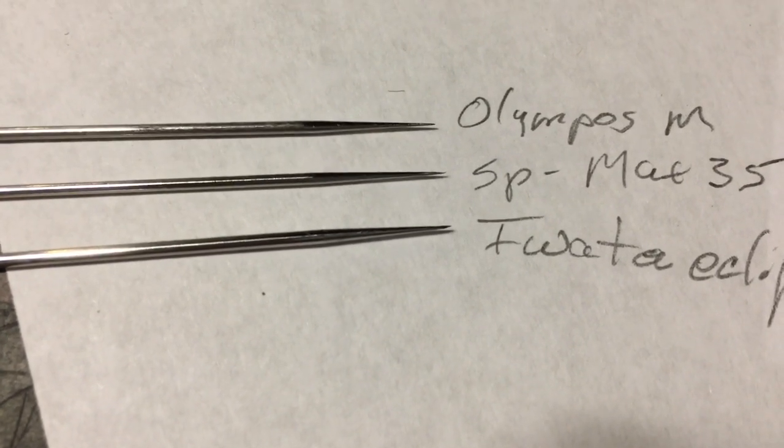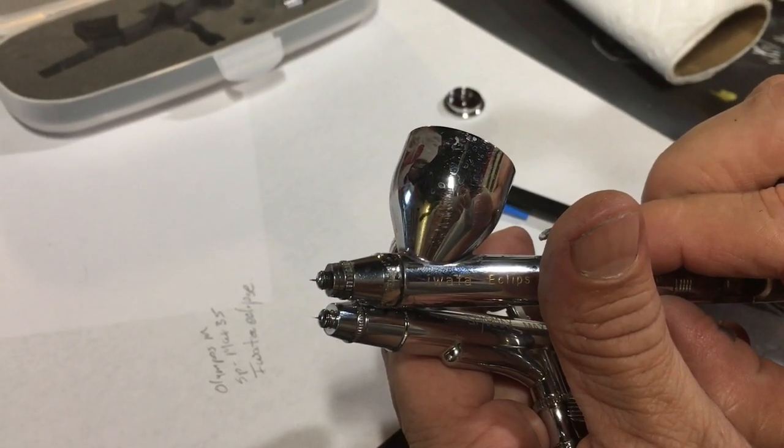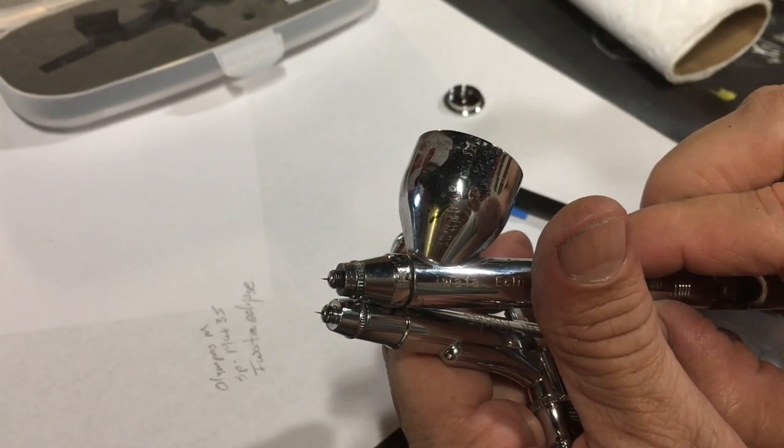On the top is my Olympus Micron, in the middle is my Sparmax Max 35, and on the bottom is the Iwata Eclipse. I wanted to show you these needles because all 0.35s are not created equal. The angle taper on the Sparmax needle is very, very long and very, very pointed — much more so than the Eclipse and really similar to the Olympus Micron which is a 0.21. Because of how gradual that taper is, it gives you more fine detail capability. You can also see that the Eclipse doesn't stick out quite as far and is a little more blunt.